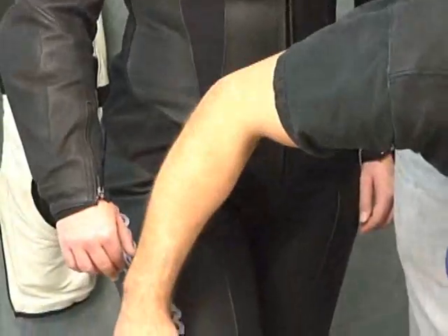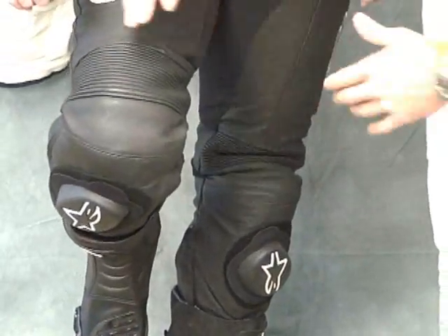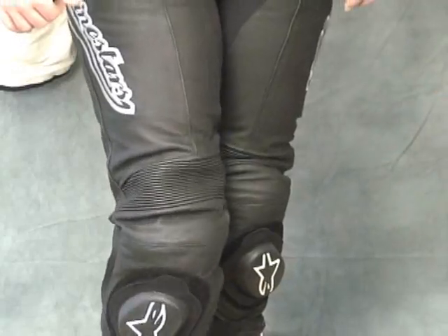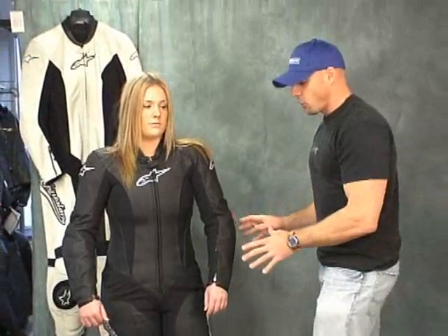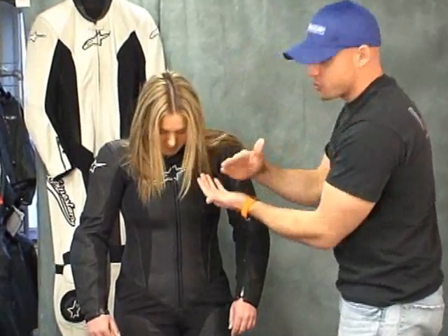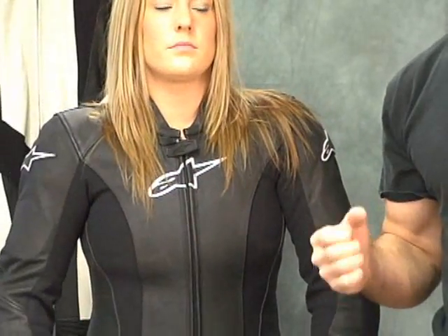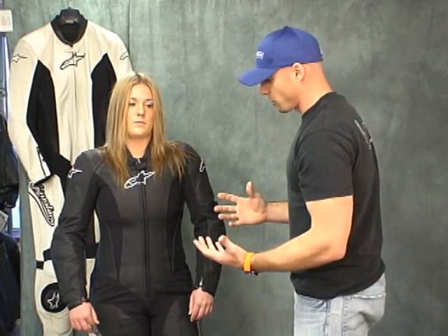Down here in the knee area, you can see we've got a full motion panel here as well, because this is made to be worn in a riding position — it allows her to bend her knee without pulling anywhere on the suit. Overall, we think it's hard for ladies to find a one-piece, and that's the truth. We think Alpinestars has done a great job with the fit and finish of this suit. Things like the collar detail here — notice how it's all open down here. When you're riding and you've got your helmet on, whether as a passenger or racing, you need to be able to bend down and not have that cut under your neck. They put a lot of thought into little things like that to make the suit feel more comfortable overall.